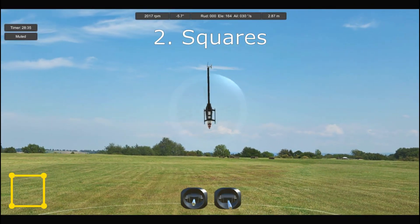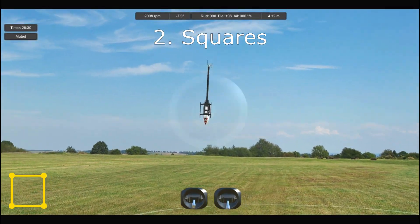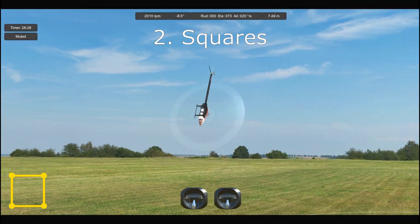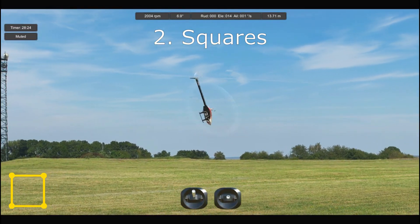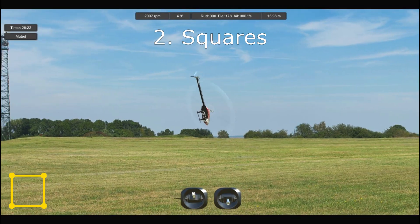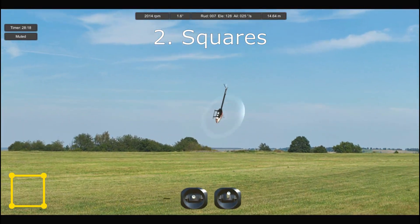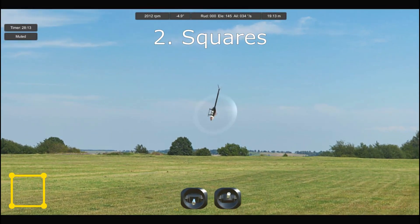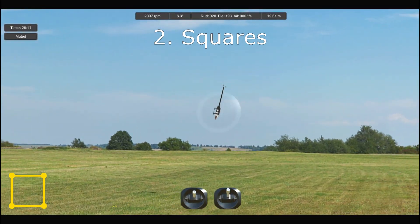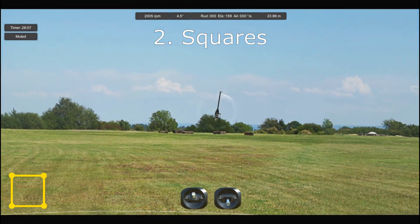Number two is horizontal squares. Once again start in front and move the model to the side until you reach that 45 degree view and hold it there for a second. Then move it away and continue along the square while pausing at each corner. We're adding forward and backward elements because in the real world you're likely to be pushed around and you need to be able to bring it back or push it away and maintain position against the breeze.